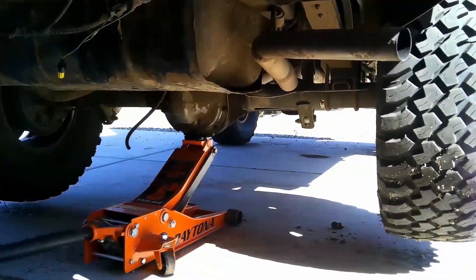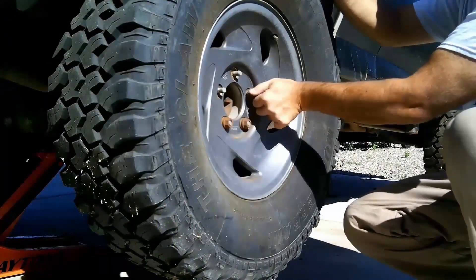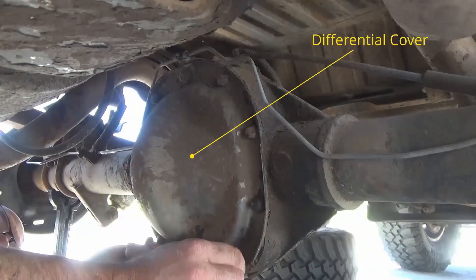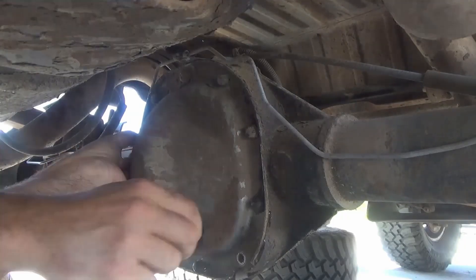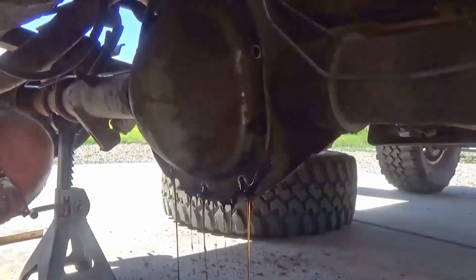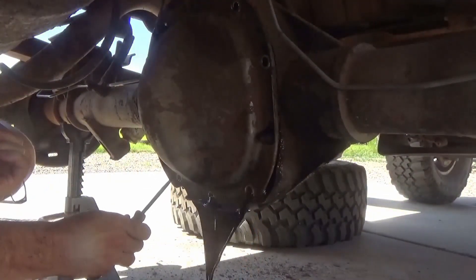Here you can see I'm removing the rear tires, jacking the vehicle up, and putting jack stands under the vehicle. You're also going to want to make sure your front tires are chocked so the vehicle doesn't roll. Here I'm removing the rear differential cover so I can drain the oil out of the differential.